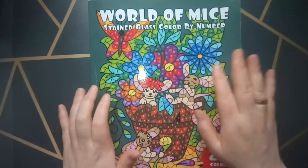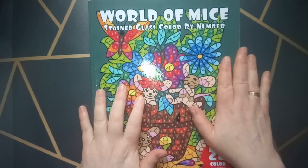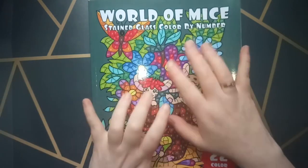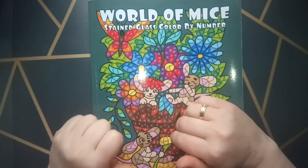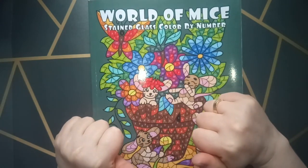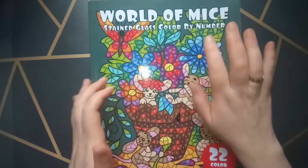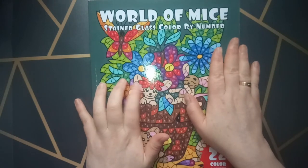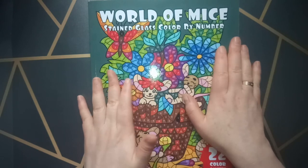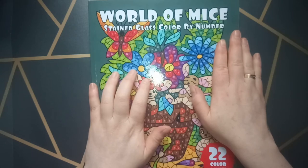I hope you enjoyed seeing the flip through of my finished book. If so, please give it a thumbs up. And if you want to see more of my coloring journey — my finished pages or a finished coloring book — there are quite a few different videos on my YouTube channel. Please subscribe so you can see what I do. I want to wish you a very nice day or evening, whenever you watch this video, and I hope I see you in the next video. Bye bye!